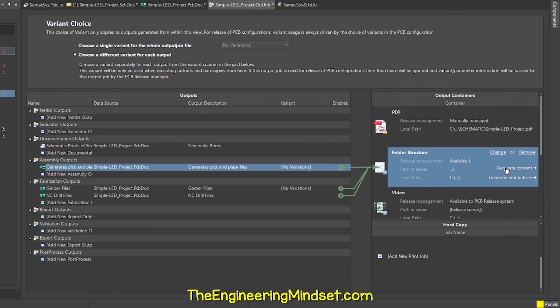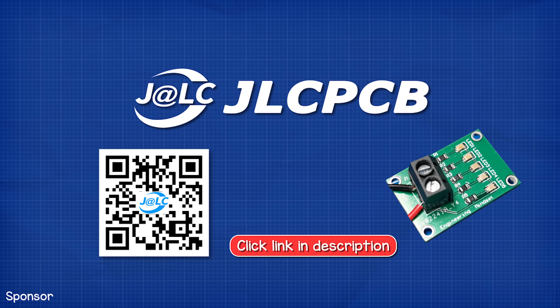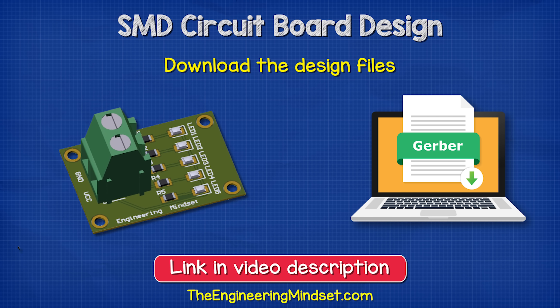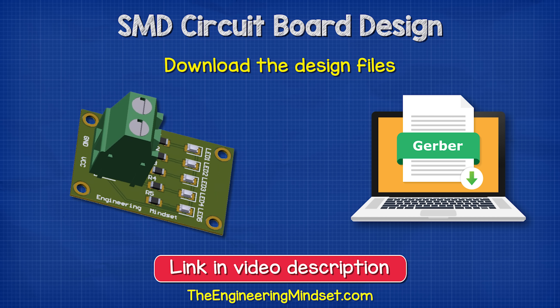So we can export the project. To order the PCB, we head to JLCPCB, who have also kindly sponsored this video. They offer exceptional value with 5 circuit boards from just $2 — link in the video description down below. And don't forget you can download my circuit board design file for free; links down below for that.